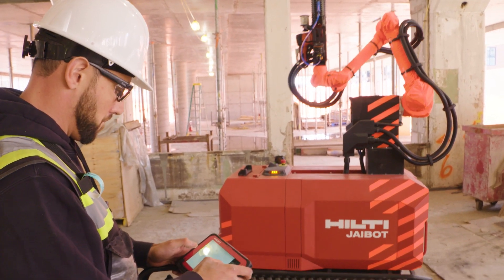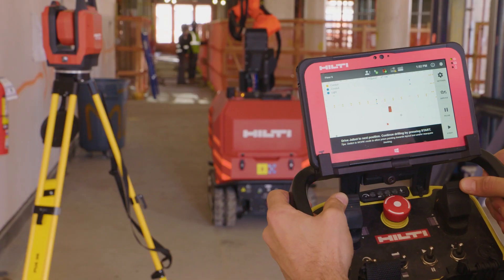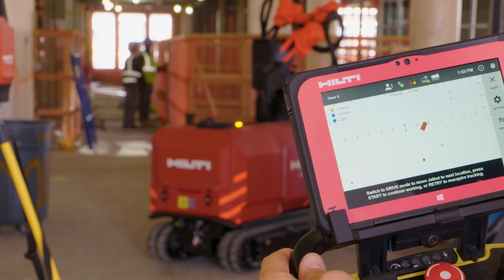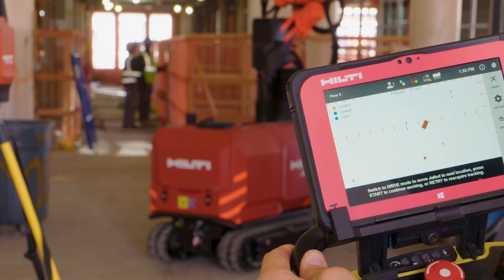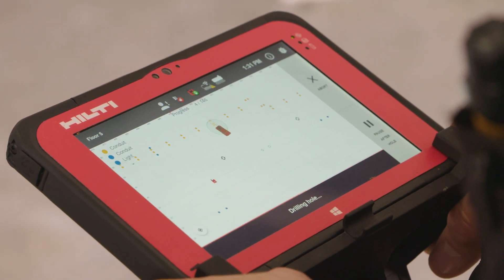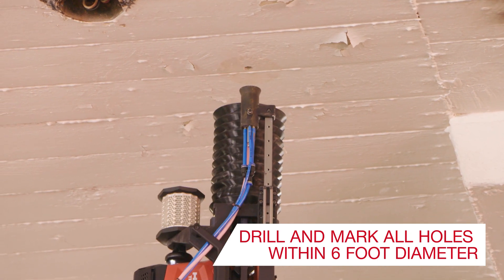To get started, the operator simply selects the drilling size and tray, then drives J-Bot into the area as indicated by the software. A simple traffic light system makes it easy to raise the drilling arm to the correct height. And then, at the click of a button, J-Bot will autonomously drill and mark all the selected anchor locations within a six-foot diameter.